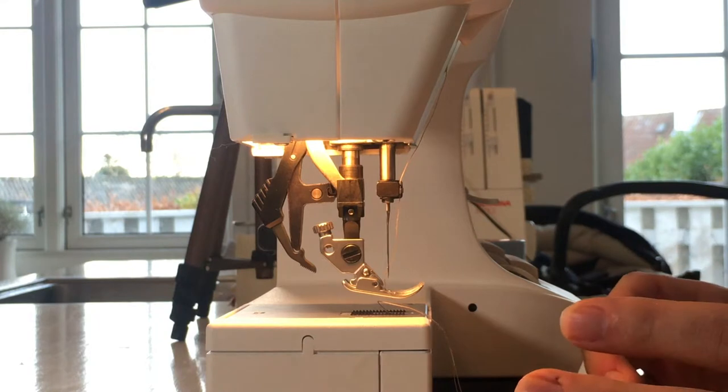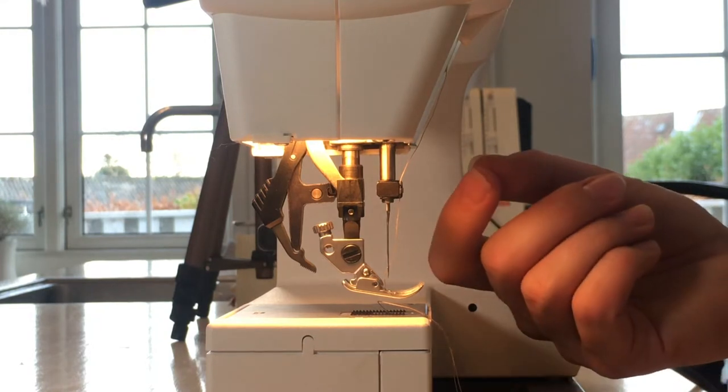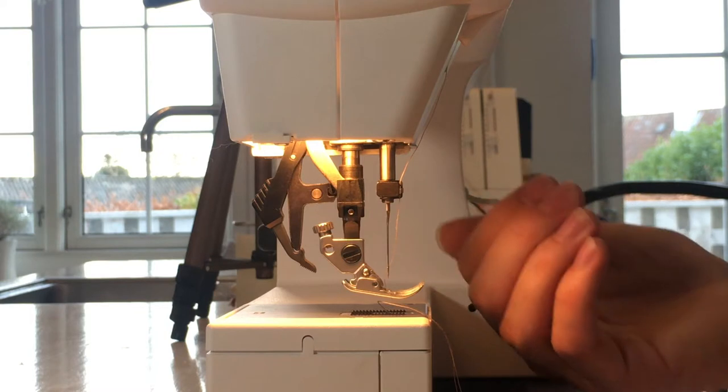Be sure to check your manual to find out whether your needles are supposed to be flat on the left, the right, or on the back.